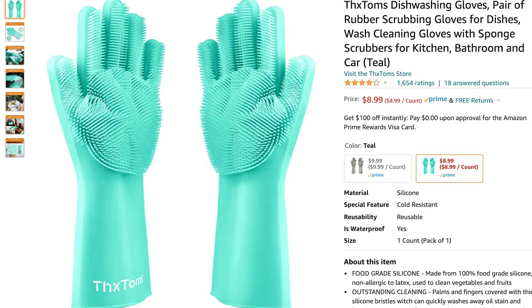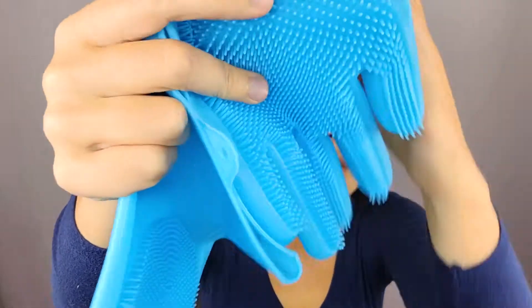Hello and welcome to my channel, my name is Elaine Rao and I do product reviews and unboxings. Today I'll be reviewing these rubber scrubbers. First and foremost, just so you know, these are latex free.